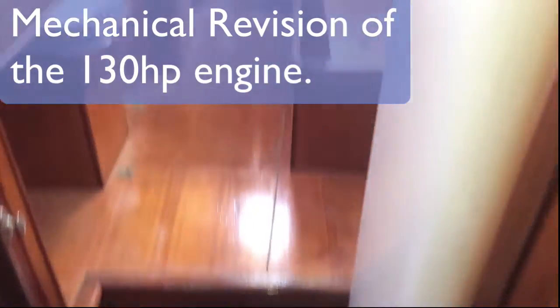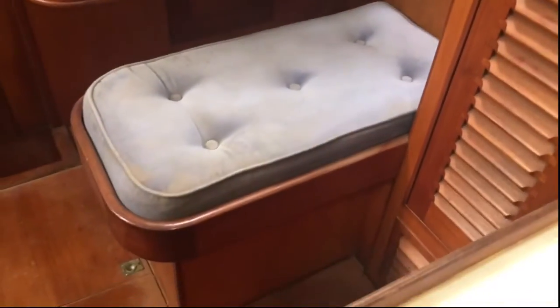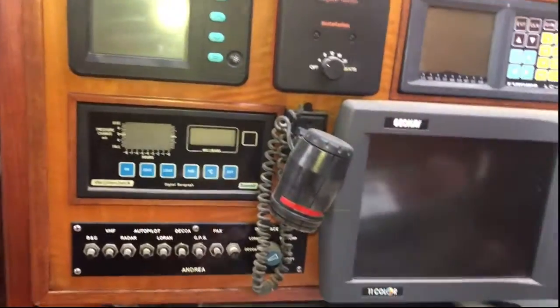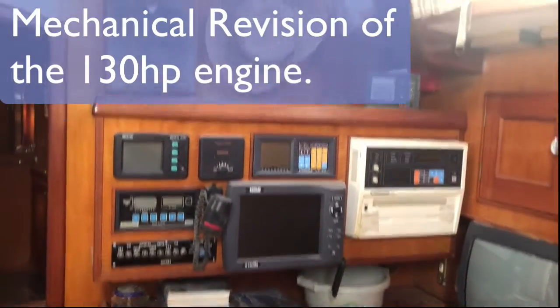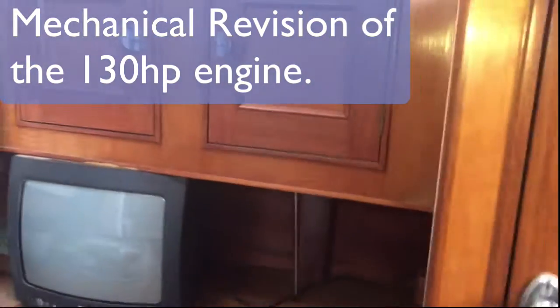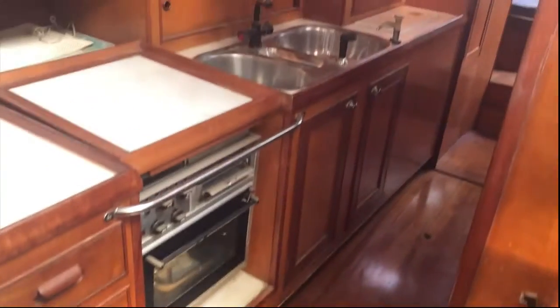Here at the captain's desk you can see the electronics are completely out of date, but not to worry — that's all being changed. We are studying the various possibilities to make this a true ocean-going vessel in terms of what electronics to put in. I have a preference for a certain brand — which I won't name — and we're completely redoing the rigging.